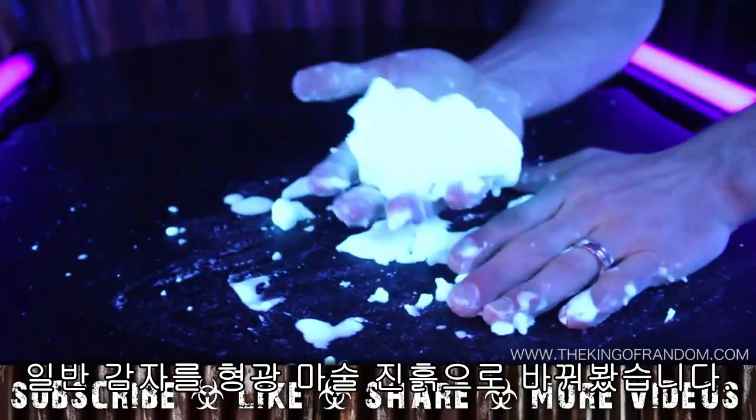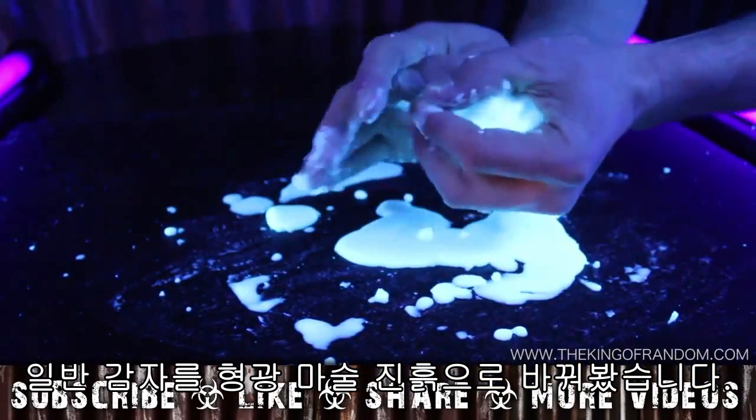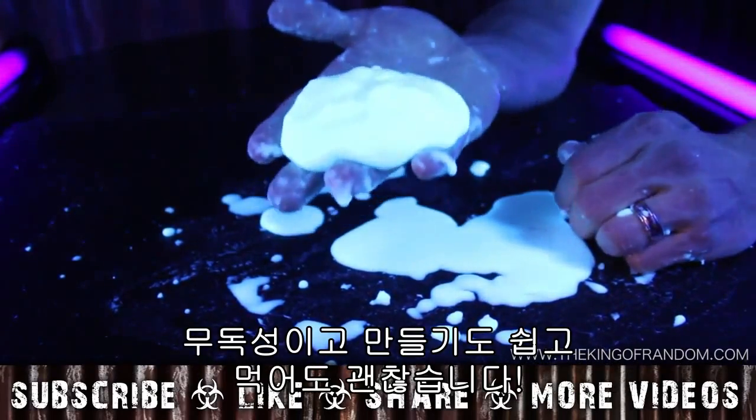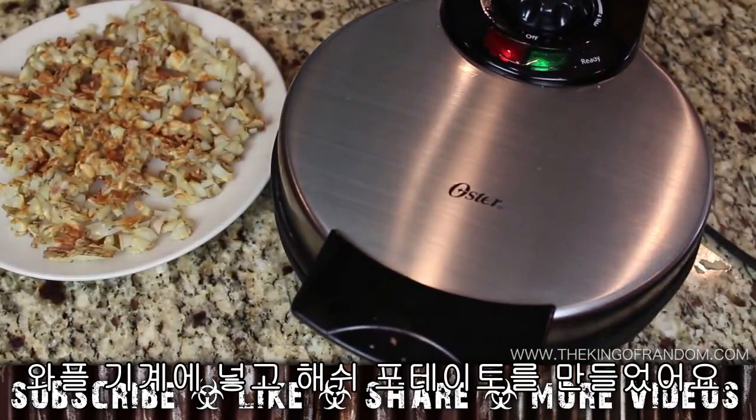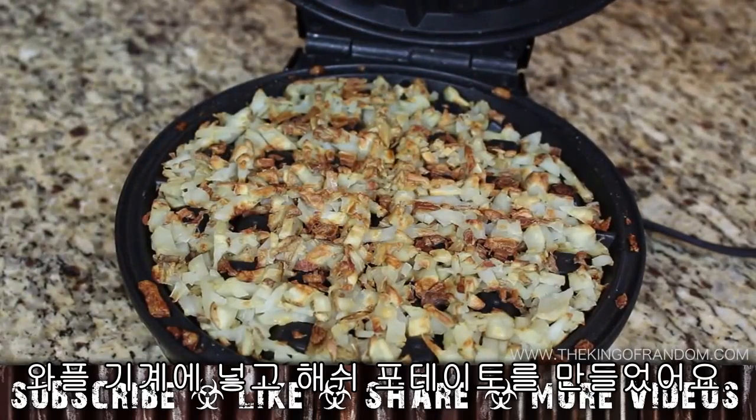Now you know how to turn ordinary potatoes into a glowing magical mud that's non-toxic, easy to make, and even safe to eat. By the way, you can still eat the potatoes as well — I tried loading mine into a waffle iron and made some toasty golden hash browns.